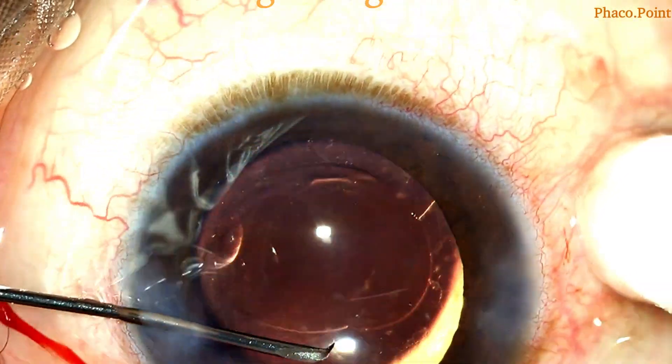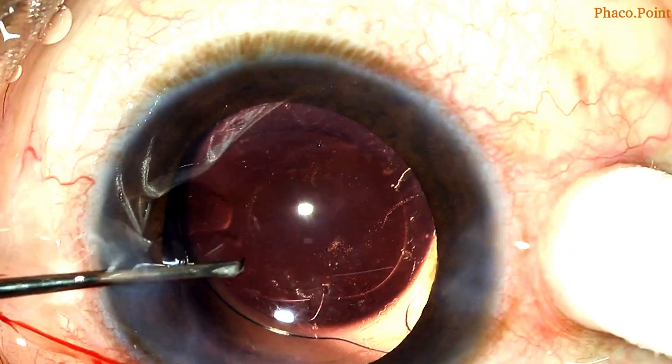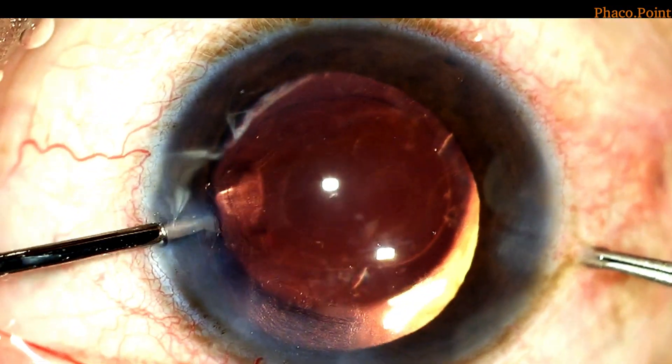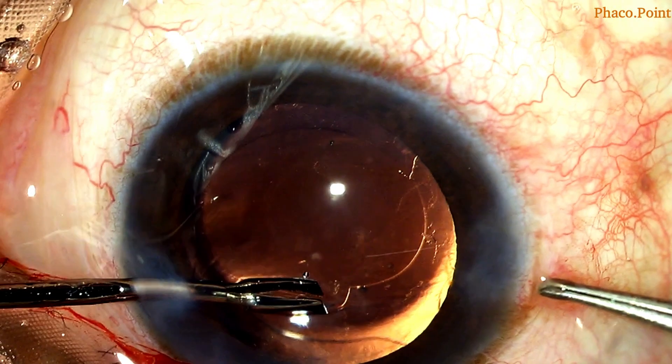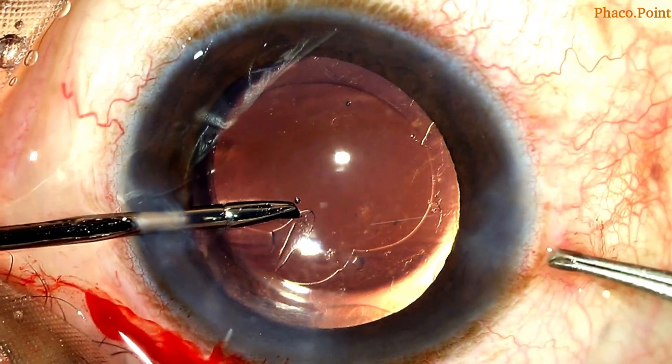Under viscoelastic cover, a cystotome is introduced into the anterior chamber and a nick is made in the anterior capsule. The lack of the underlying nuclear support can make this challenging. Once achieved, one of the torn edges is held and, in a circular manner, note how the tear is extended.